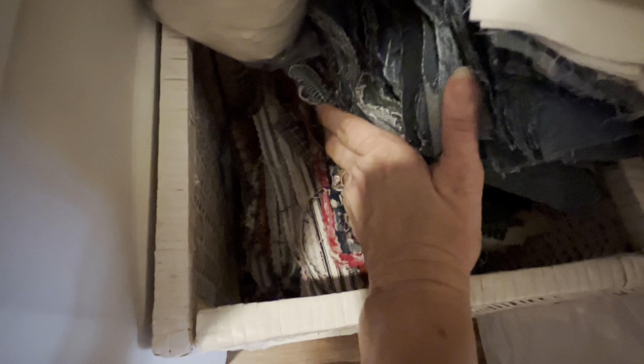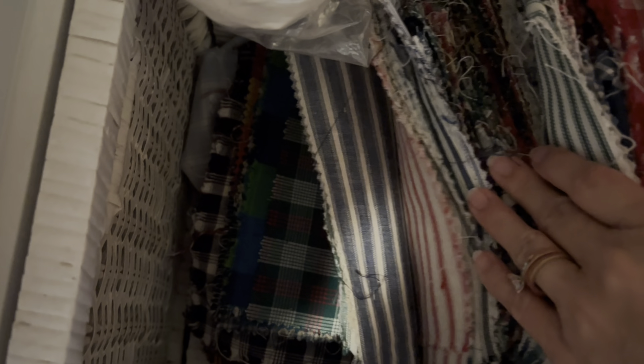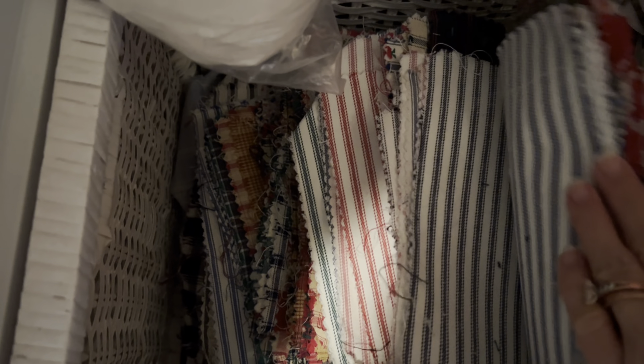And then on this side of the closet I have wrapping paper and pillow forms. And this was a bin — these are all my jean squares; I was going to make a jean quilt one day and I haven't done it yet. And down here is a bunch of fabric squares I got at a thrift store — there's a ton of them in there. And here's all the different little squares of fabric from the thrift store. I still don't know what I'm going to do with that.